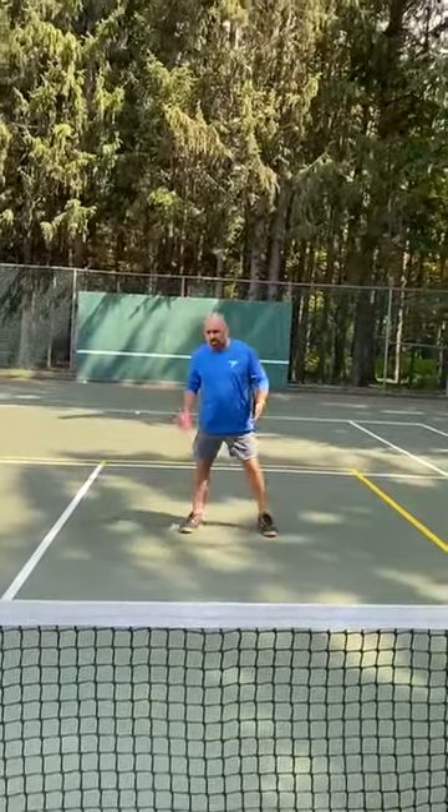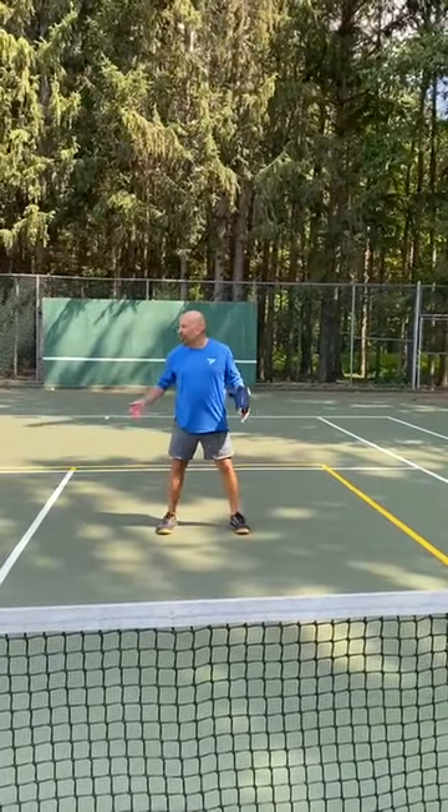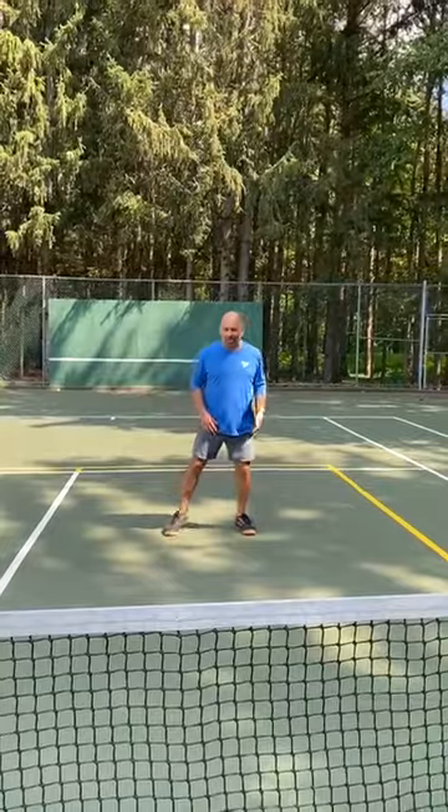Play uncomfortable. This is probably the most uncomfortable place to play on the court — it's no man's land, or no person's land, whatever you want to call it.